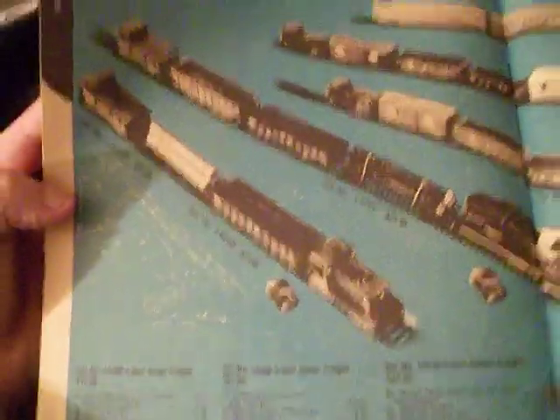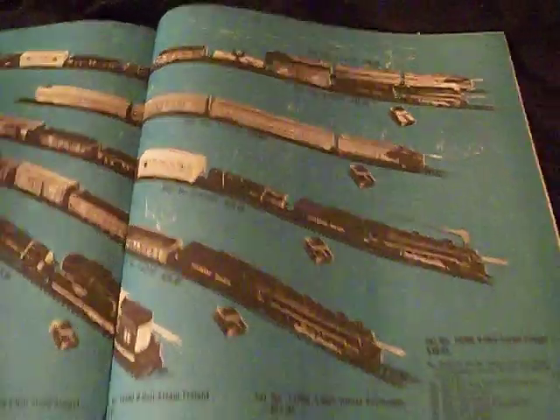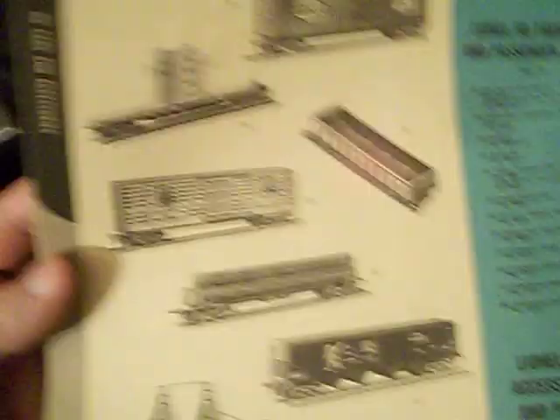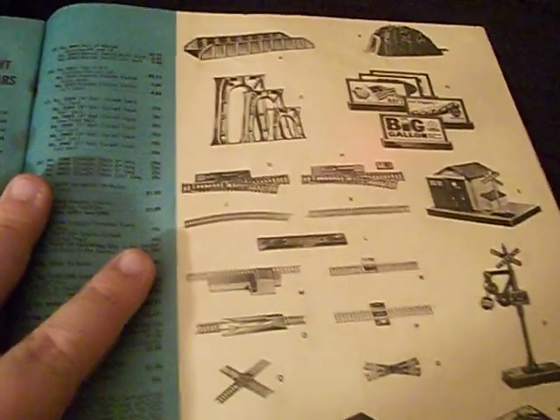And of course, Lionel HO. Look at all those train sets — holy shit, what a lot of awesome stuff in that catalog section. They've got separate sale engines — I like those three units, that is badass. And of course they've got HO versions of their operating cars, which are fantastic, plus some more HO cars and HO accessories.